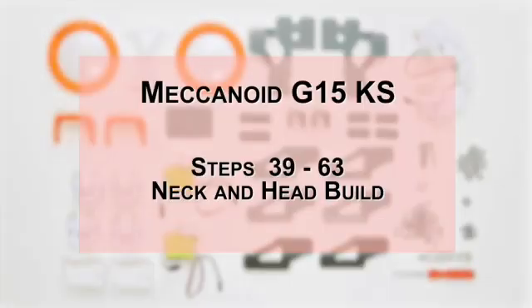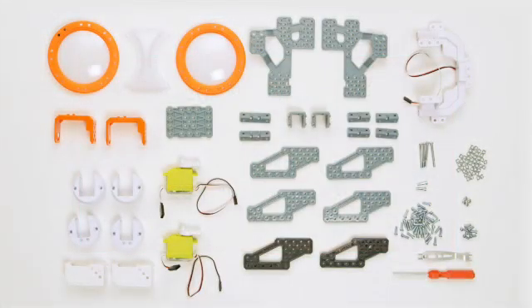In this video, we will go over steps 39 to 63, the neck and head build for your Mechanoid G15 KS.